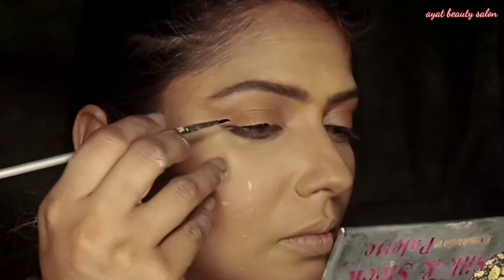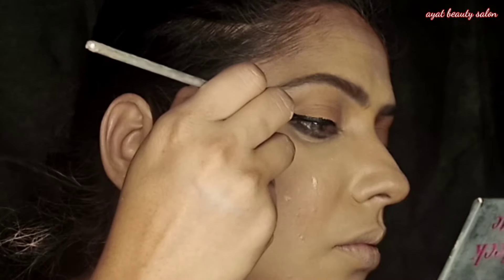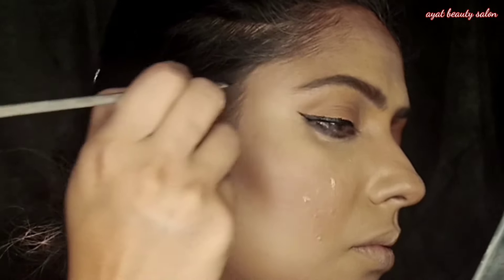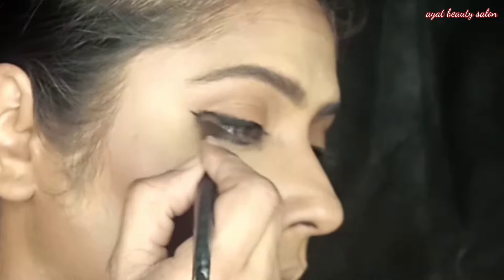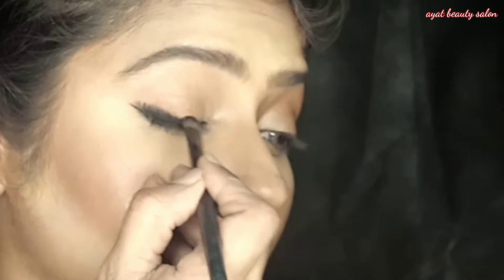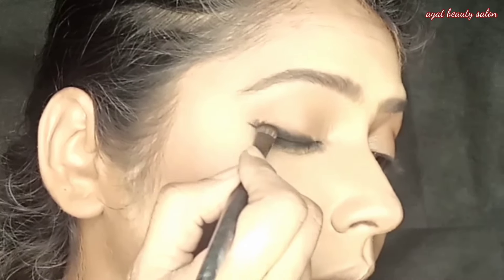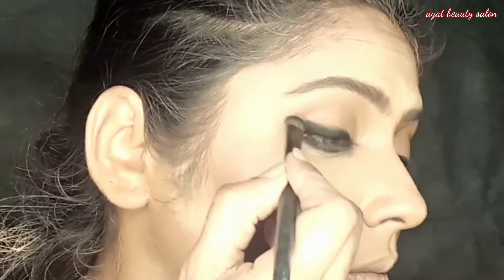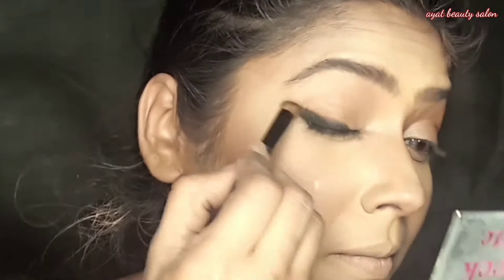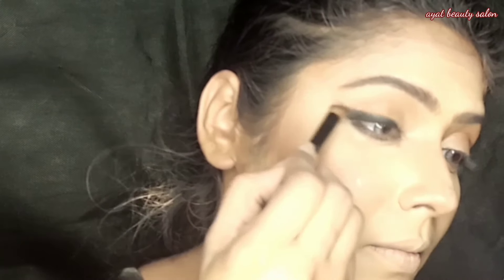Now I have applied the aqua liner and I will slowly apply it to make a little wing. I will try to show the eye makeup so it is easy to understand. With a flat brush, I'll blend a light black eyeshadow. Because it is aqua liner, it will blend out, but if you apply eyeshadow over it, the result will be long lasting.